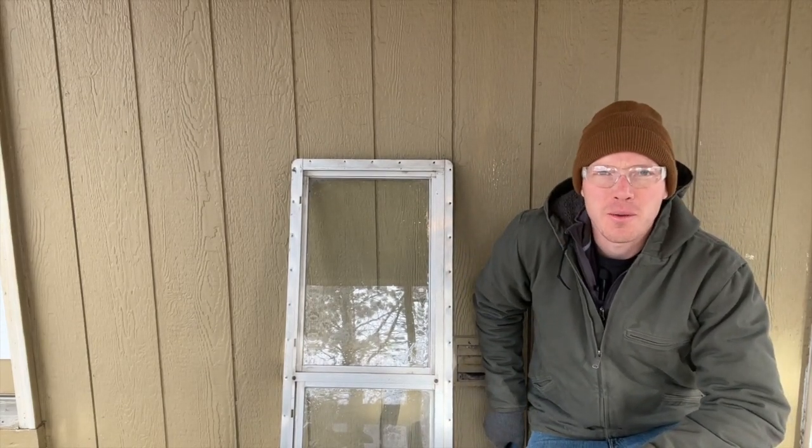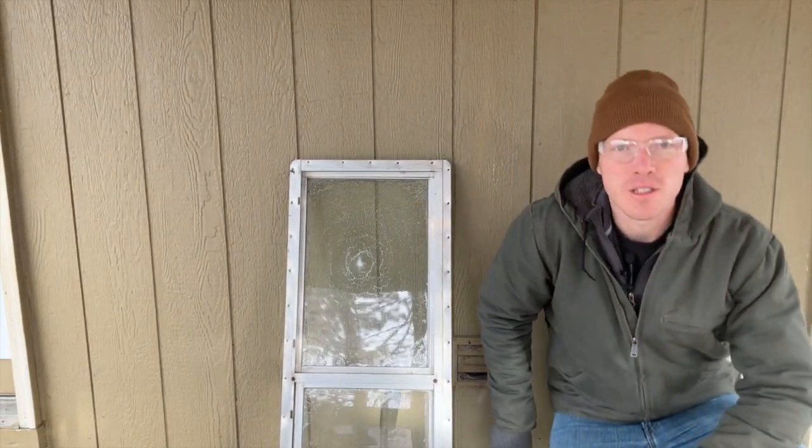Hey DIY Nation, Mr. DIY back with another home security film. I'm going to show you how to make your windows shatter resistant.